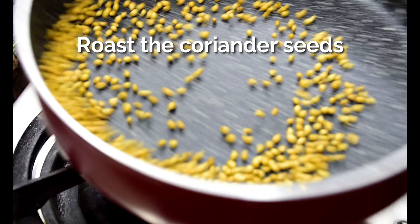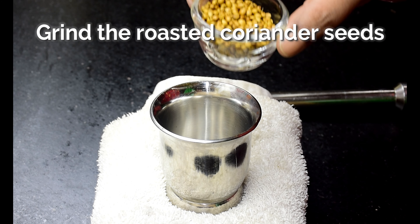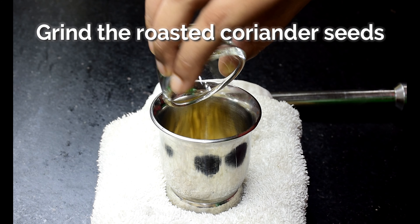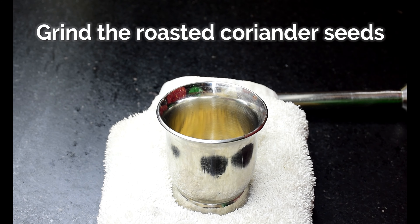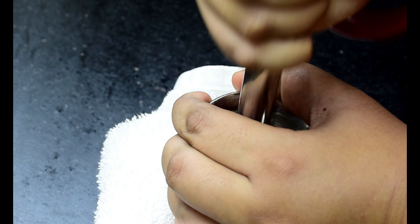While roasting the spices, a common mistake people make is to roast on a high flame, thereby burning the spices. The key is to roast the spices on a low flame till you see some smoke rise and the spices become aromatic.